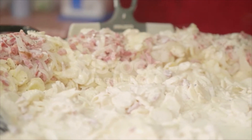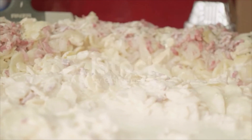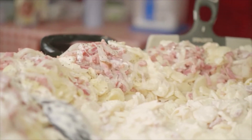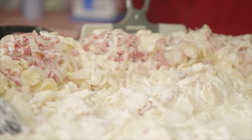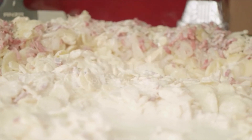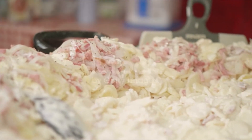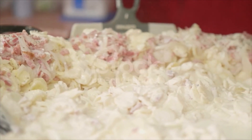Have ready the cream dressing. This is made by rubbing flour and butter together, adding the milk, salt and pepper, and cooking in a double boiler, stirring constantly until like custard. Drain potatoes of water, let them steam a moment, then stir lightly into dressing. Serve hot.